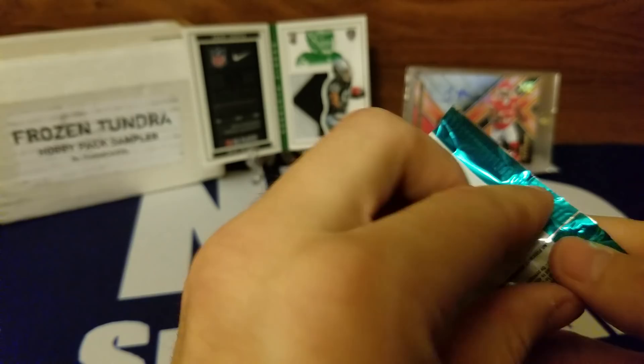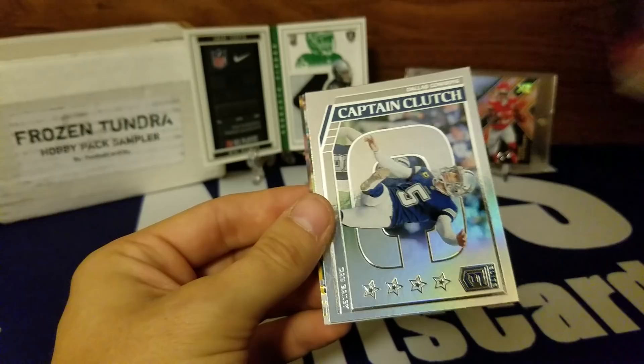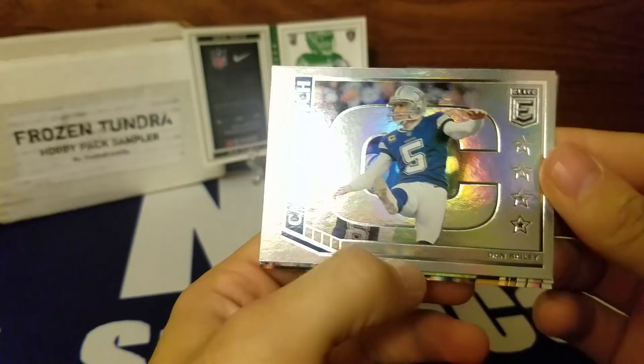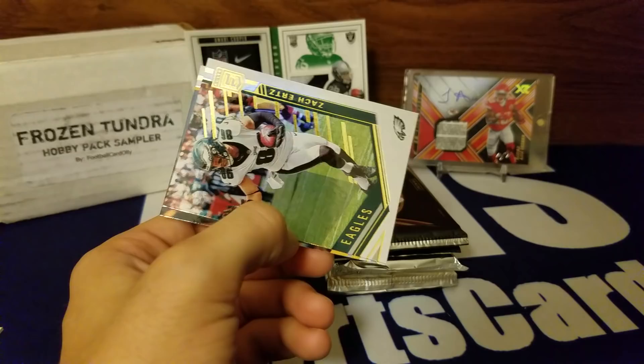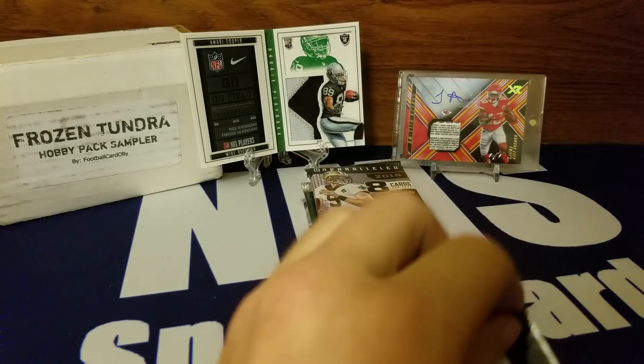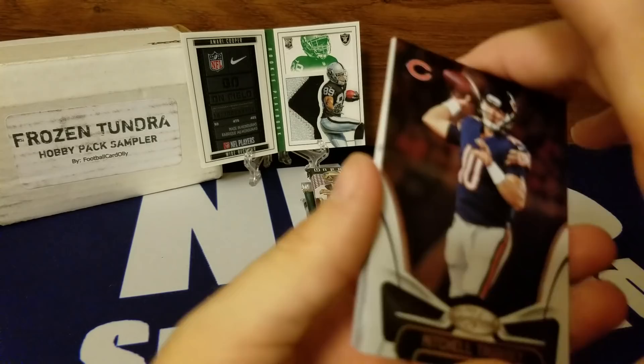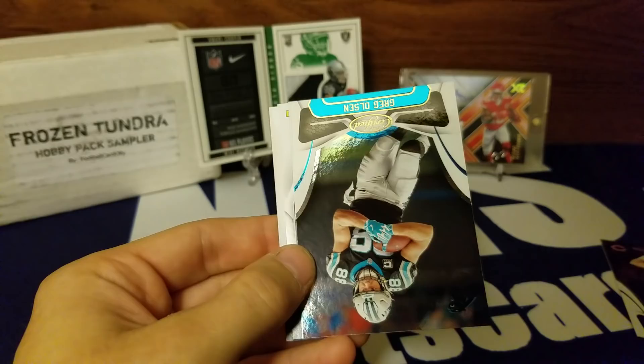Thin pack of Elite — it doesn't look like we have any autos. We got DeMarcus Lawrence, DeShaun Watson — Captain Clutch — Dan Bailey, not a numbered one, Zach Hurts, and Le'Veon Bell. He's not playing this year. Honestly, taking a full year off at 27 as a running back isn't a great idea, especially with all the rookies tearing it up. Got a Certified here — Mitch Trubisky, Jordan Howard.